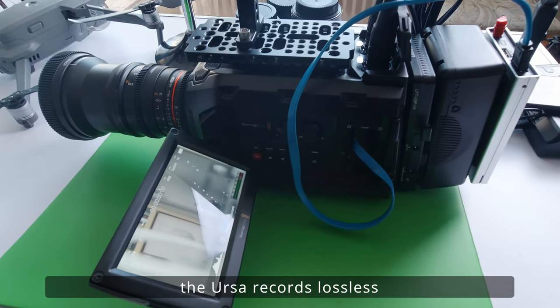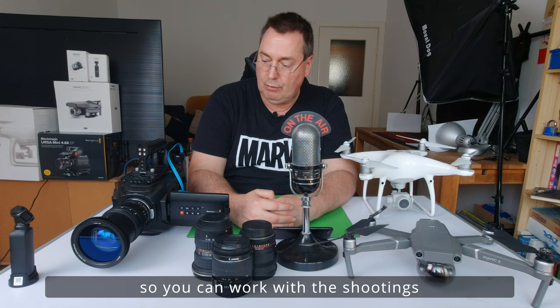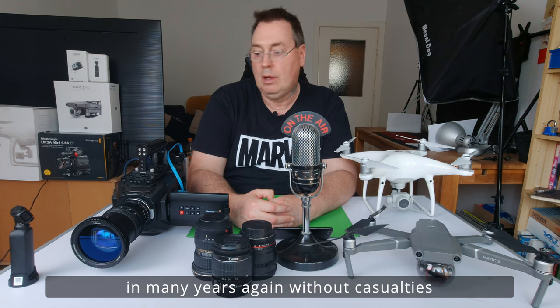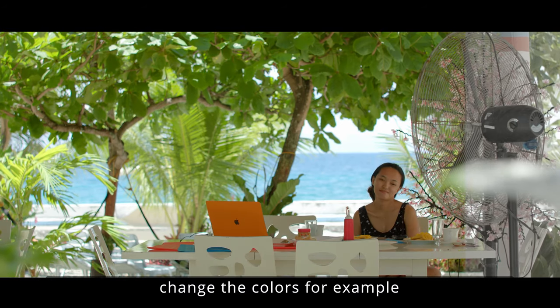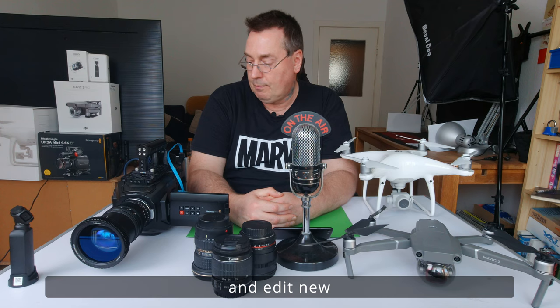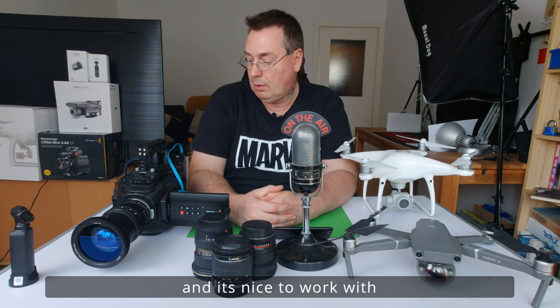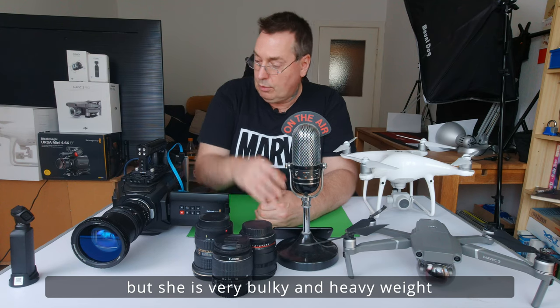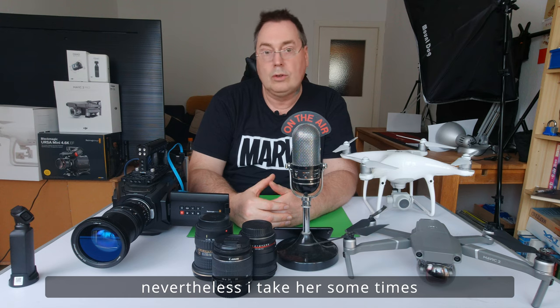Auf die 500 GB RAW-Format in voller Auflösung passen dann gerade mal 20 Minuten. Die Ursa nimmt völlig verlustfrei auf. Und dann kann man die Aufnahmen sogar noch in vielen Jahren ohne irgendwelche Verluste nochmal neu bearbeiten, das Color-Grading nochmal neu machen und den Schnitt setzen. Ist also super flexibel. Ist einfach schön damit zu arbeiten. Nur ist es natürlich sehr schwer, hohes Gewicht und groß.